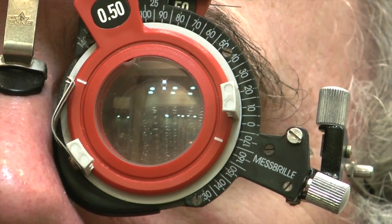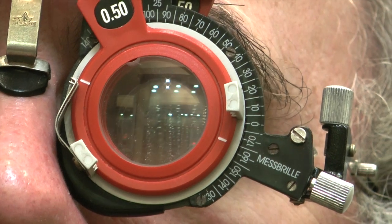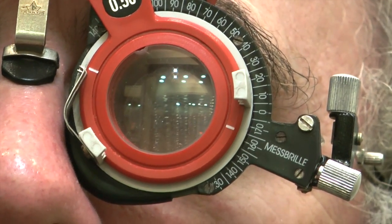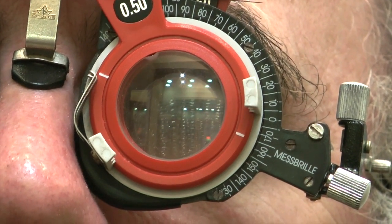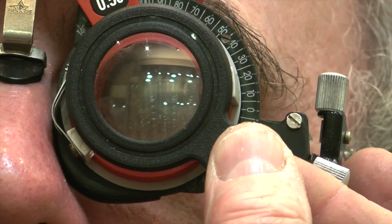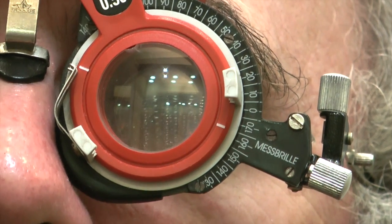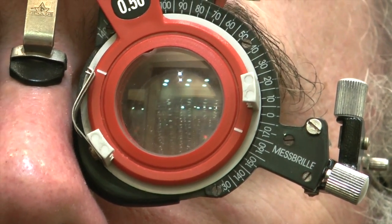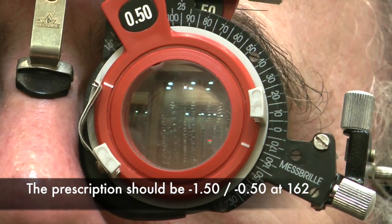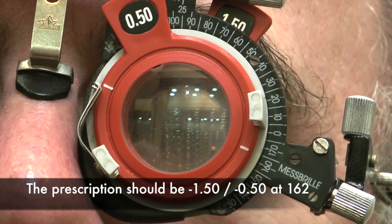We're going to double check now with the duochrome and see whether we've got the red and green nicely balanced. Looking at the red and the green, are they looking the same? It's very similar - if anything, the green is very slightly stronger, but hardly any difference. We'll just add a little bit of plus to see if that balances it out. The red is now very slightly stronger - that's pretty balanced; the green is maybe very slightly stronger. I think that's pretty close. So the final prescription for the left eye is minus 1.50 with a minus 0.50 cylinder, axis running along 165.